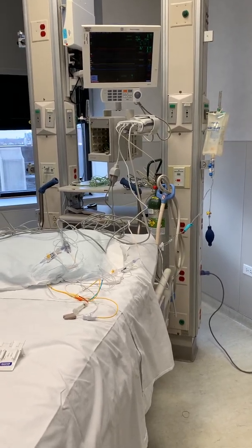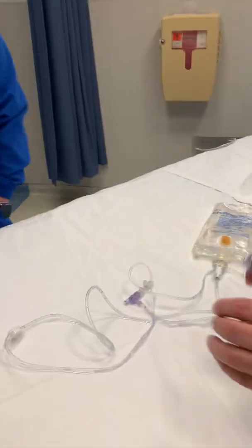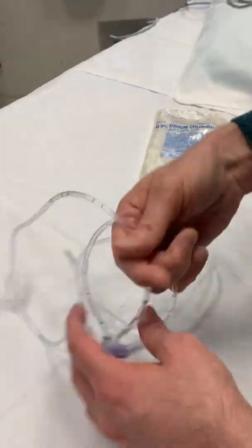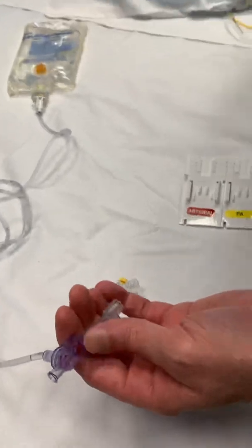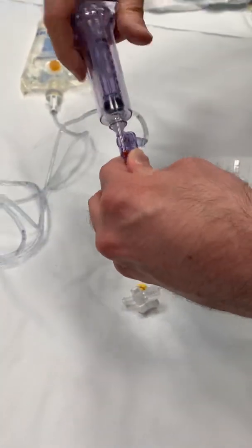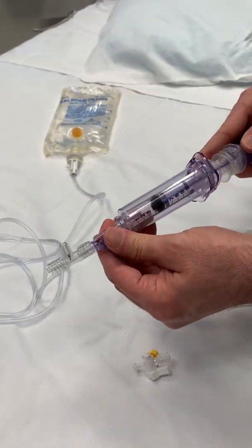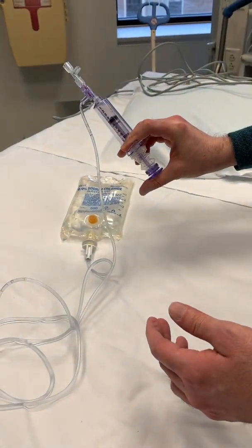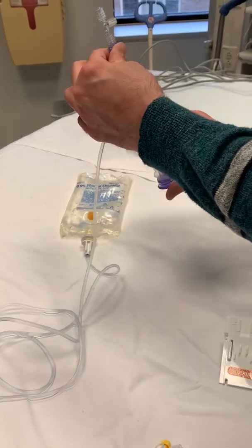Now, setting up our cardiac output. The kit comes in several pieces. You have to get your bag of saline. You get your tubing when you spike it — it looks like this. You've got to connect your syringe; it only connects to one side. Just make sure all these connections are good and tight. This is sort of like a pump — you've got to pull all the air through and get all the air out of this.